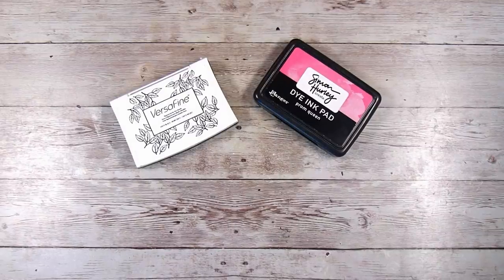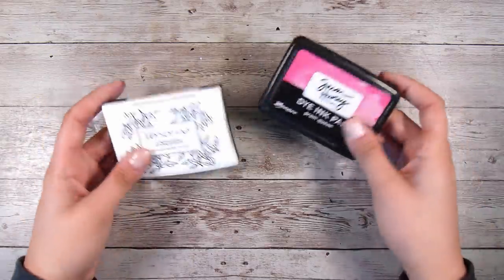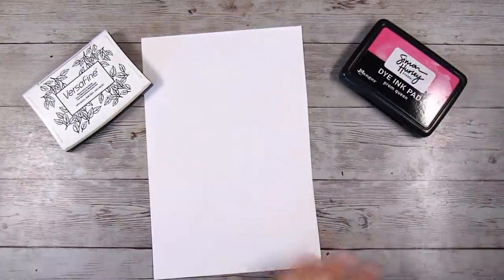Hi there, it's Natasha and thank you so much for joining me today. This is a really fun technique that I had so much fun playing with and I have never done this on purpose before. I don't even really know what to call it but it's kind of a swiping technique and we are going to be making a print using, well, kind of anything.